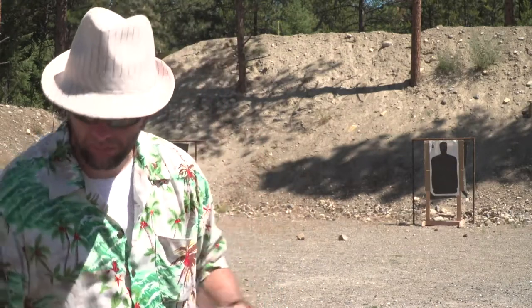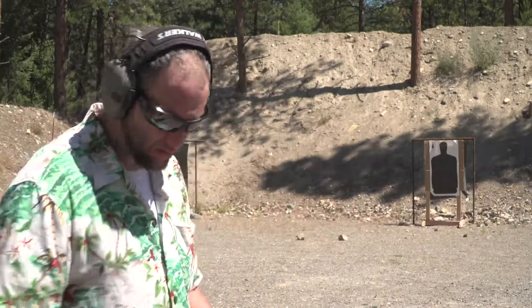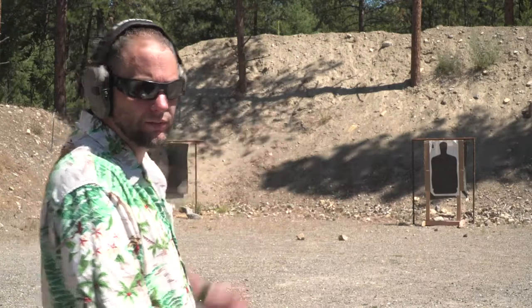I'm going to go ahead and put on some ear protection. All right, we're going to go for center mass for right now.